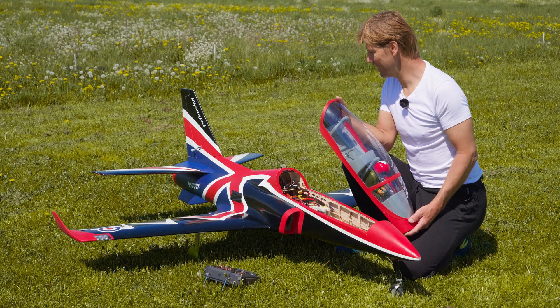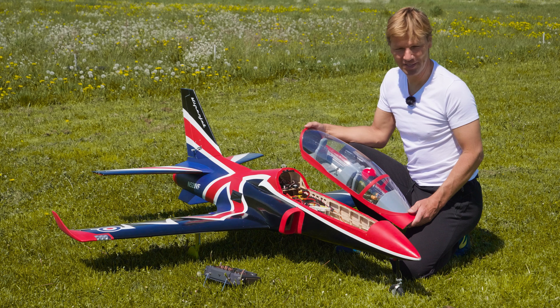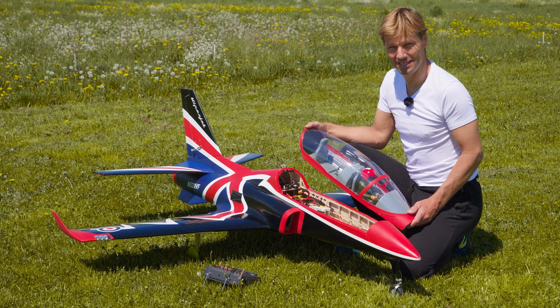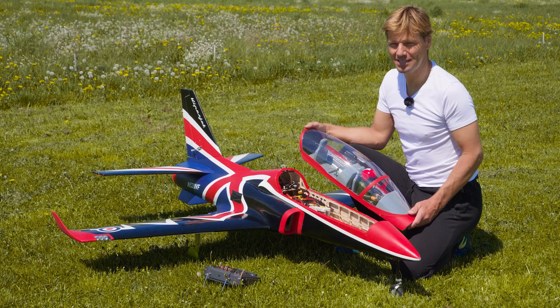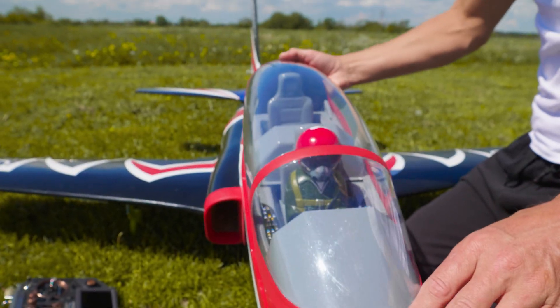The jet is eight and a half kilos. I hope everything will be fine and the maiden will be successful. I printed it on the light side — the idea was to have it lighter but still not breaking, so I hope the design is good. Okay, let's fly!